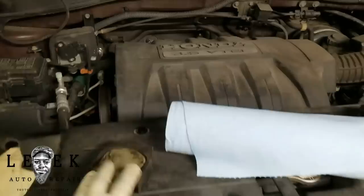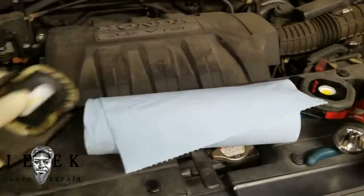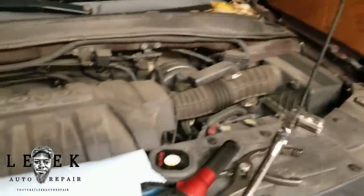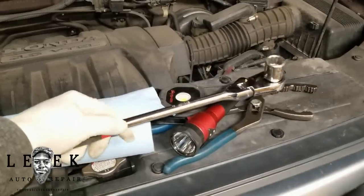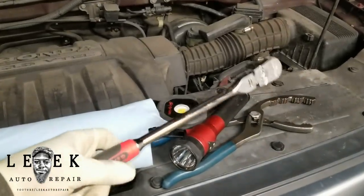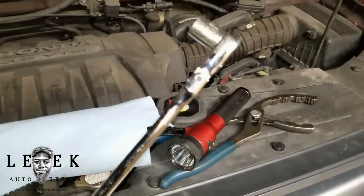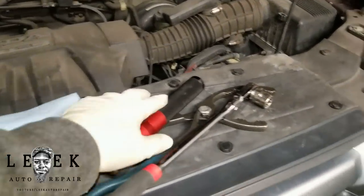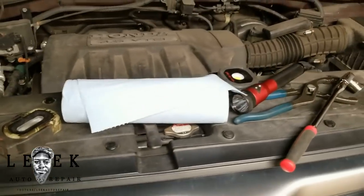Tools I use for the oil change: I got a couple lights — light is always important, you might be doing this in the dark. I got a ratchet — shout out to Johnny for sending this. Get yourself a ratchet with long leverage or a nice long wrench for more torque. The socket I use is a 3/8 drive 17 millimeter, and I got my oil filter wrench pliers. That's pretty much all you need for the job.